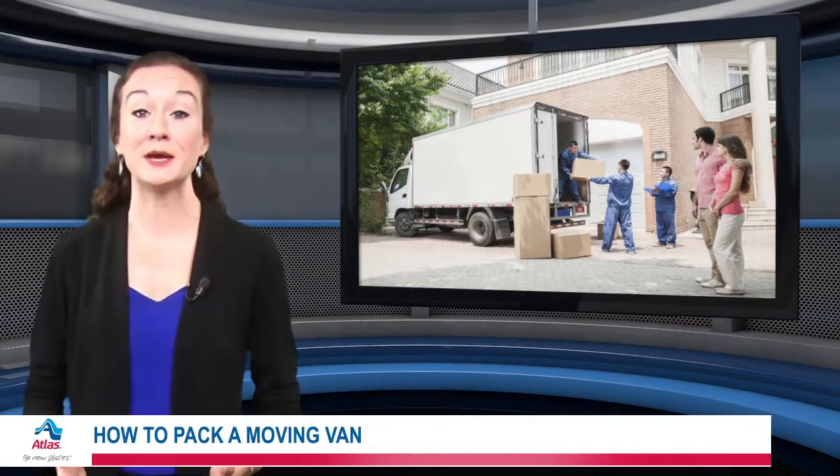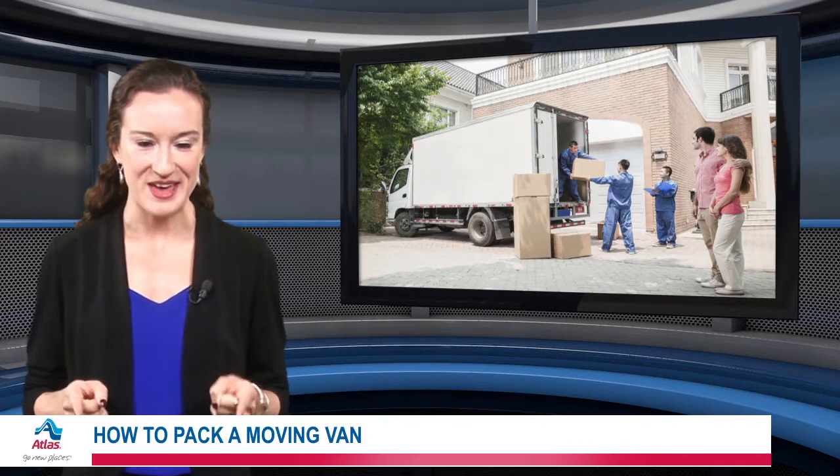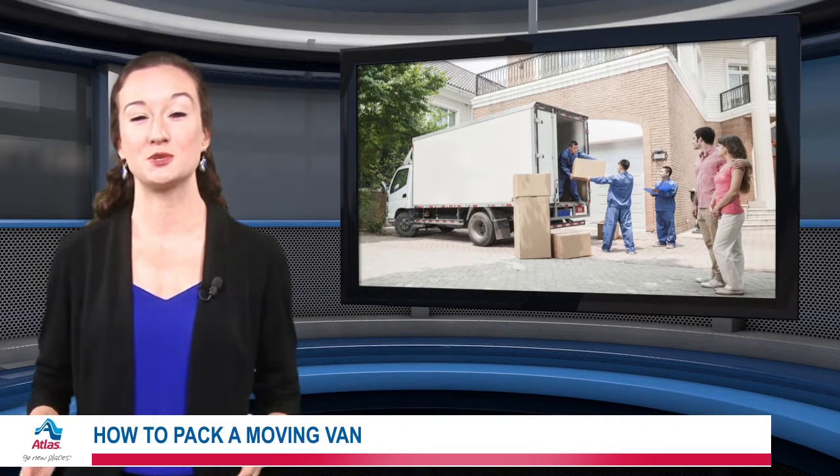Packing a moving van can seem like a big challenge for anybody. Go into moving day armed with these tips. First, make sure to disassemble your furniture as much as possible.